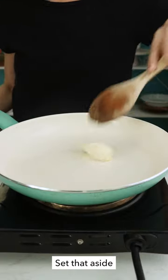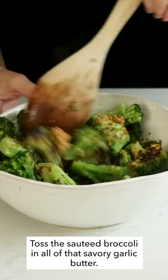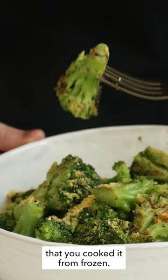Set that aside, then fry up some garlic and even more vegan butter. Toss the sautéed broccoli in all of that savory garlic butter, sprinkle on some vegan Parmesan if you want, and your broccoli is ready. No one will be able to tell that you cooked it from frozen.